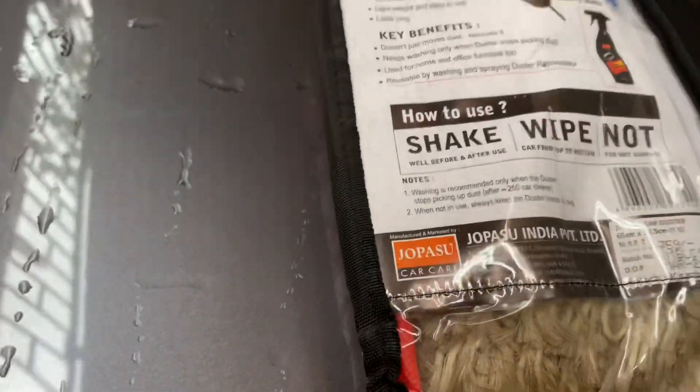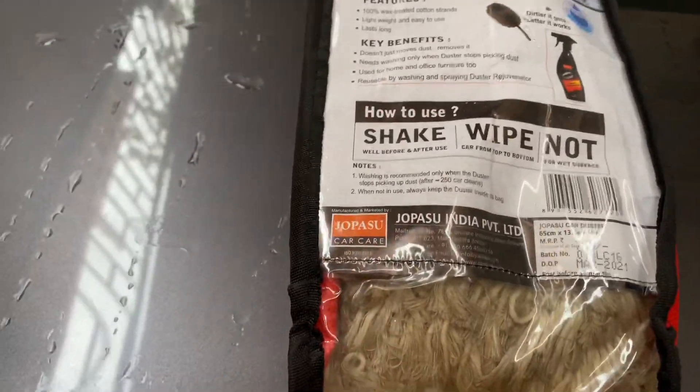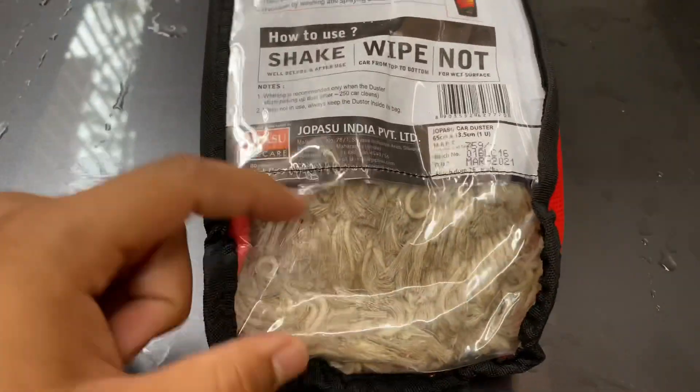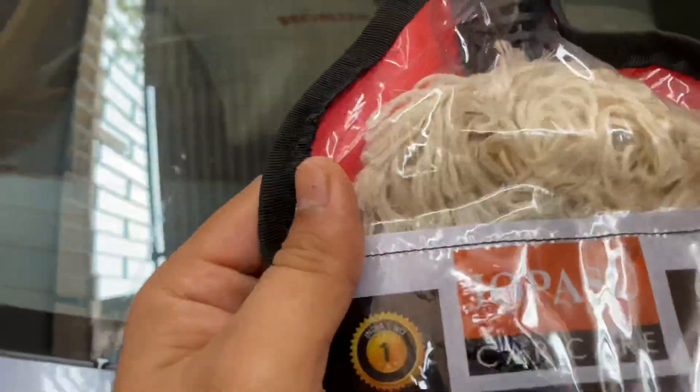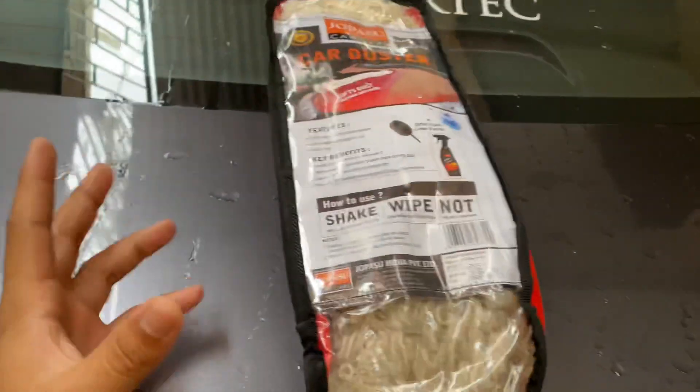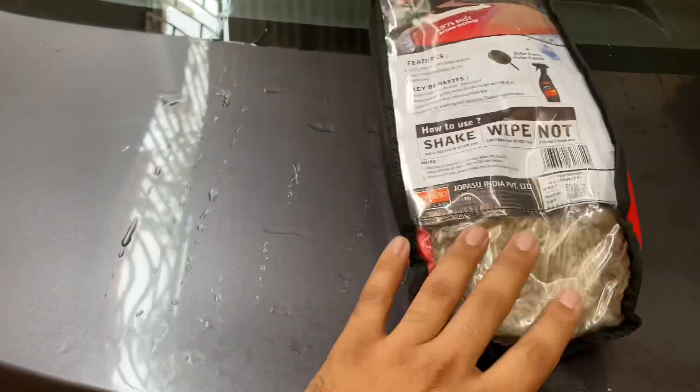The strands of these car dusters are 100% wax treated cotton strands. As you can see right now, it's white strands. But even if it becomes black, you do not have to wash it.